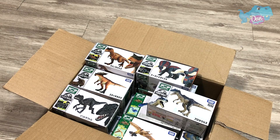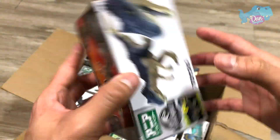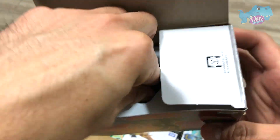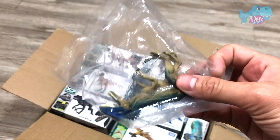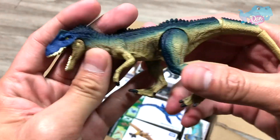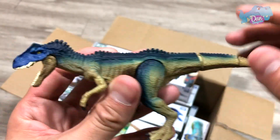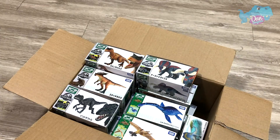Let's move on to the latest Allosaurus right over here. Let's take a look at the Allosaurus. Beautiful box right over here. So let's open this up and take a look. Wow, looking great. So this is the latest Allosaurus — not available worldwide yet, but looking really, really nice.